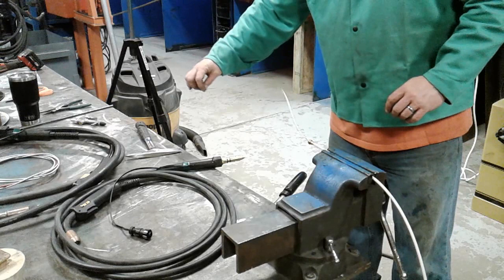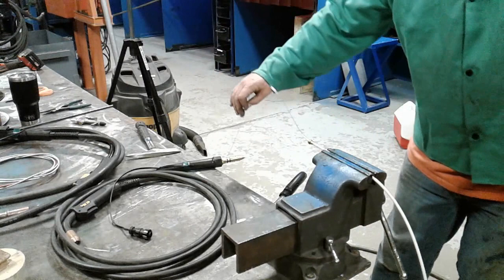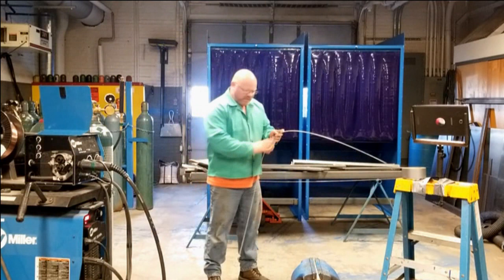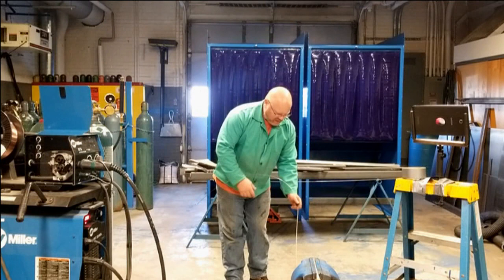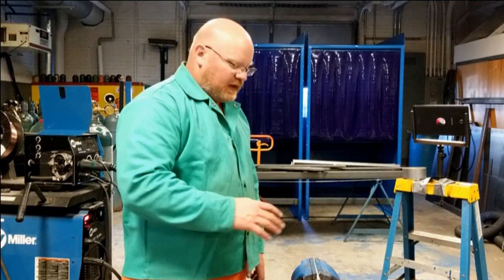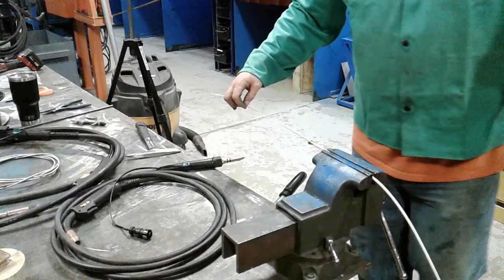I can push from quite a ways back, though if I get too far it wants to kink. The wire is reasonably stiff enough that I can travel back and forth maybe a foot if I'm careful. So this liner is not in all that bad shape. After it was taken out of service, it was blown out with a blowdown air valve, and a huge cloud of dust and debris came out. I kept it because I suspected the liner wasn't really damaged — it was just dirty.